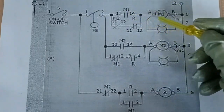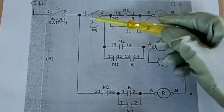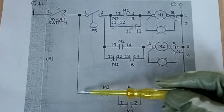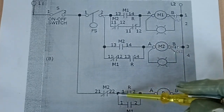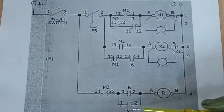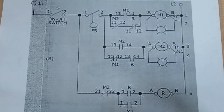Supply voltage now passes through to activate our M1 contactor. Upon activation of M1, since we have a direct supply that does not pass through the float switch contact, and since M2 is still deactivated, supply voltage passes through the normally closed contact of M2. Since M1 contactor is now activated, its normally open contact will close, allowing supply voltage to energize our relay.